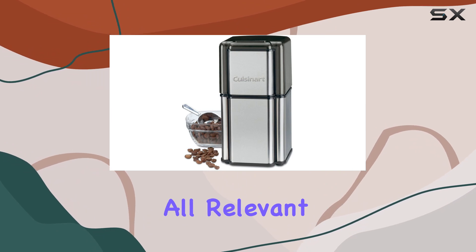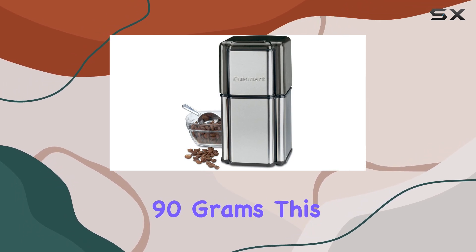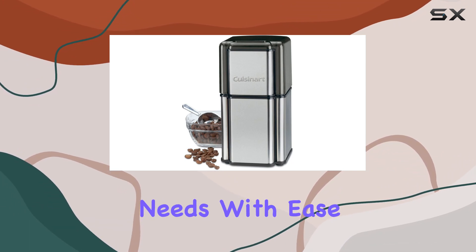Plus, it ships with all relevant accessories, so you're ready to grind your favorite beans right out of the box. With a capacity of 90 grams, this grinder is perfect for home use. Whether you're brewing a single cup or a full pot, it can handle your coffee needs with ease.